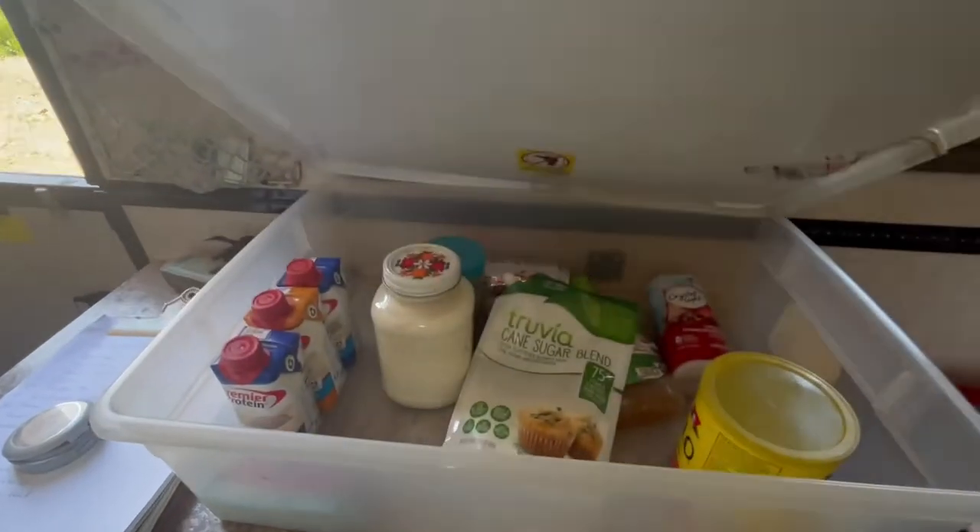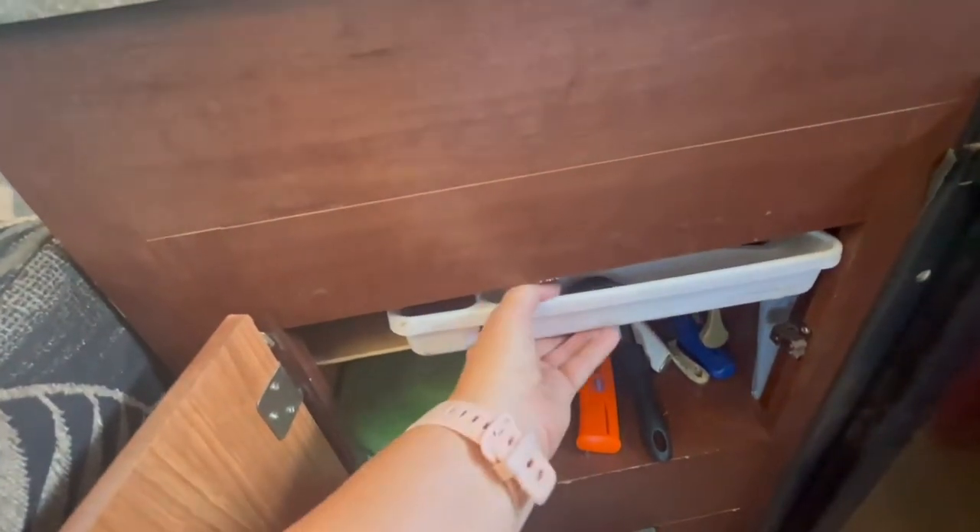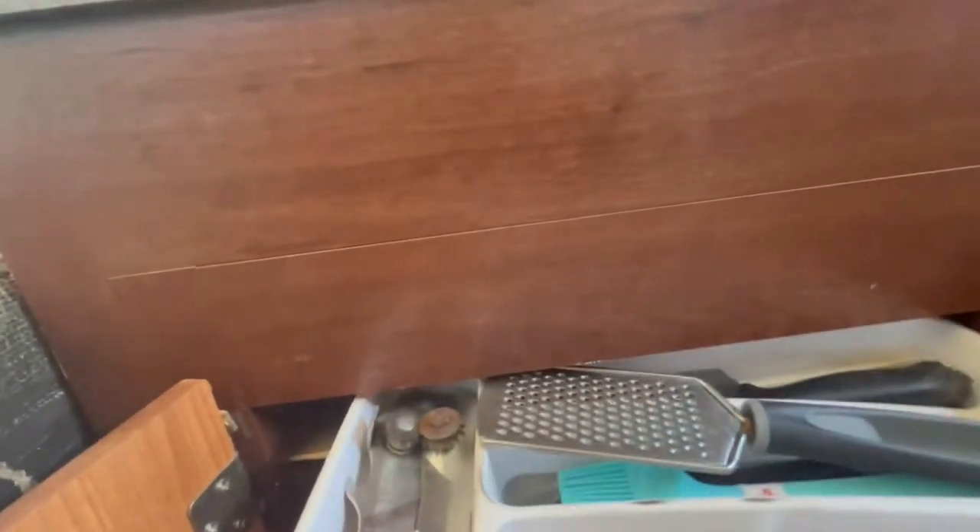Under my sink I have one big storage area that's tall enough to fit all kinds of things, but I couldn't take advantage of all the space. I added a shelf just tall enough for my utensil tray to fit and slide out, and underneath I can put plates, cups, frying pans, and all my cooking stuff. It's really neat — up until then it was kind of a mess.